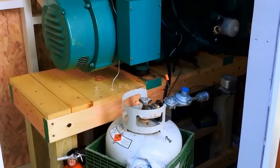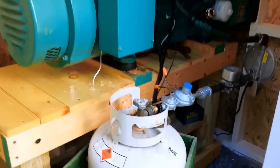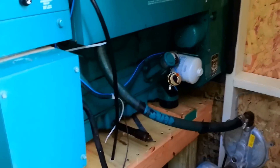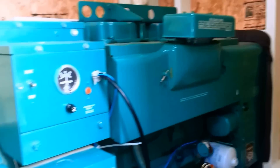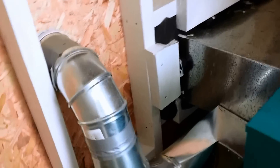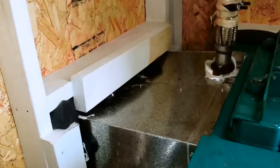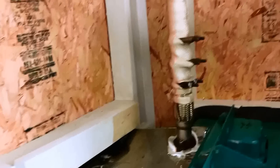Looking inside, the generator is on a wooden stand that I made myself with vibration mounts underneath. It's stock JC with the exception that I added an oil pressure sending unit for a remote oil pressure gauge. On the backside you can see how I plumbed the generator cooling air exhaust outside and fabricated a duct for the engine cooling air exhaust flex, with insulated wrapped exhaust pipes heading out.